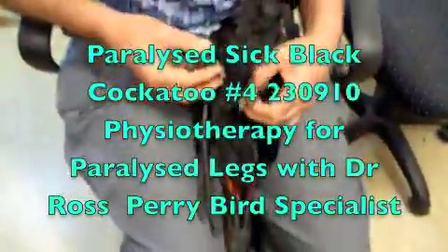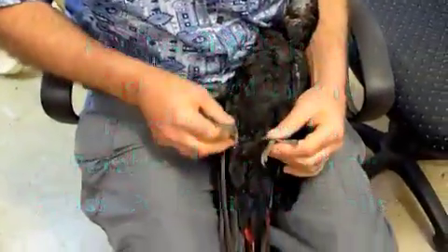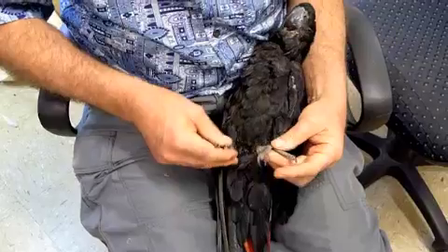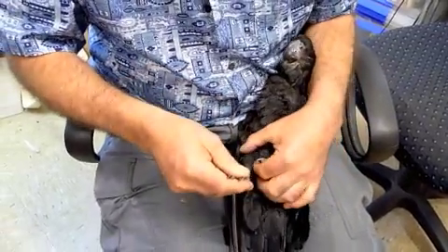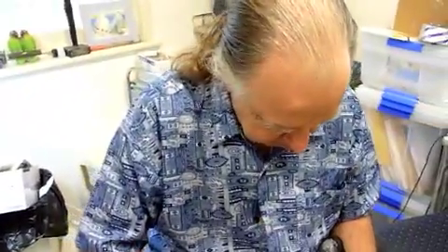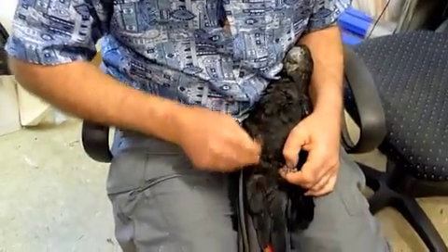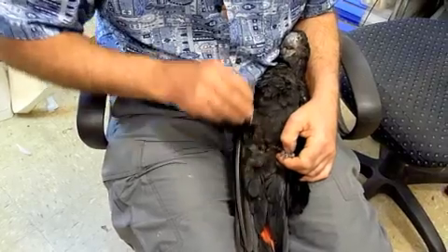This is Billy and he's currently a paraplegic red-tailed black cockatoo. He's going to need lots of physiotherapy to stop these legs from the muscles wasting away and the joints fusing up while the nerves are healing. We need to start on a regular basis three, four times a day doing a lot of bicycling.